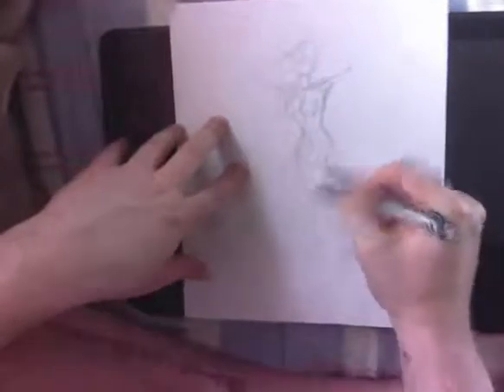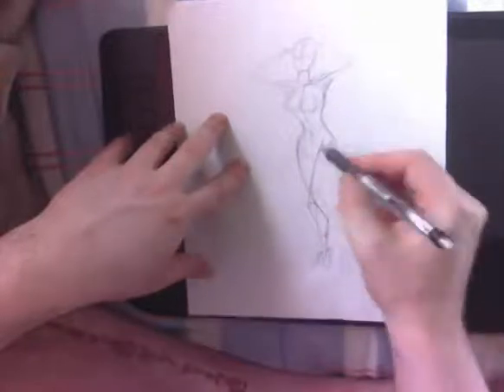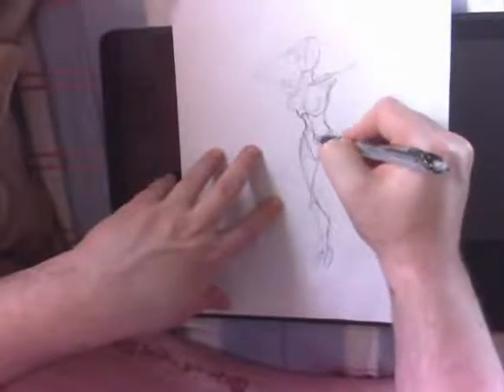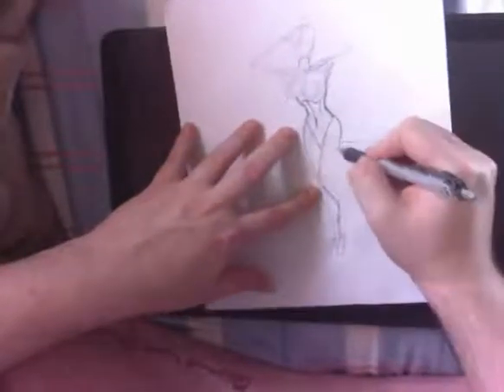I recommend when you start to sketch, don't try to sketch the end result if you're working from your head. Even if you're looking at something, get the framework down first and then look at it. Look at the proportions. You can see what's wrong and then start to fix it. As long as you have something on paper to begin with, even if it's a stick figure, you can start to fill it out and figure out what's wrong with it from there.